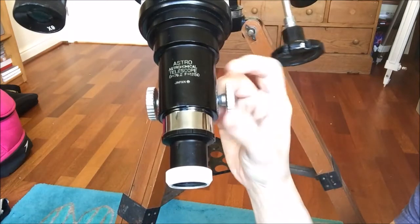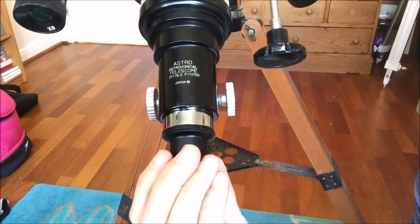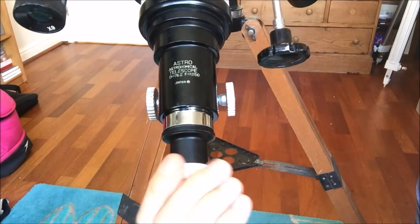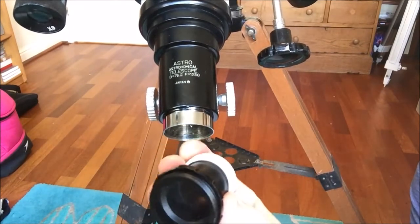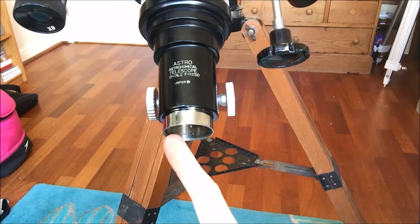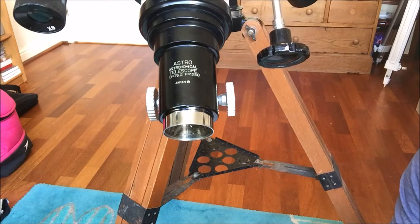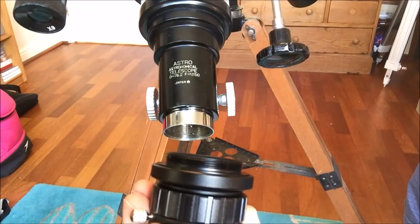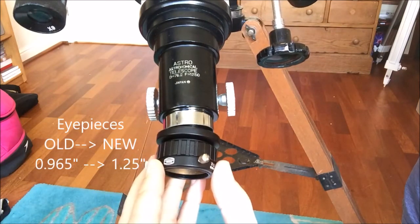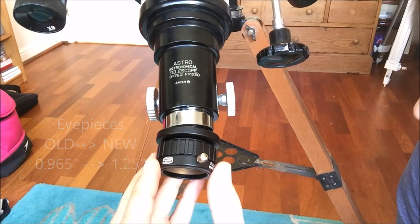Some good news: the rack and pinion focuser still works pretty well. I've applied a bit of grease, and perhaps more importantly the focuser draw tube is large enough to allow adaptation to modern eyepieces. You can unscrew the standard adapter, and on the end of the draw tube there is a thread inside called a Vixen thread — 36.4mm in diameter — which allows you to swap the original adapter for a more modern example. Here's one from Bardo Planetarium, but there are other examples you can buy, and you simply screw that in place of the original adapter, putting you in a good position to use 1.25-inch eyepieces.